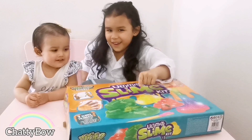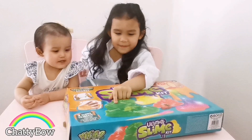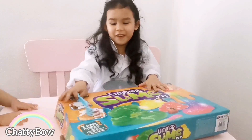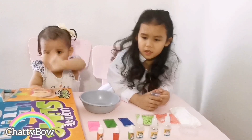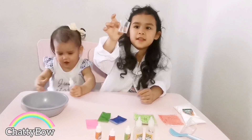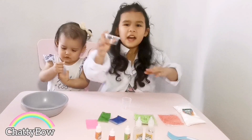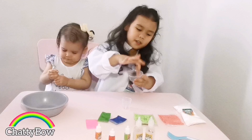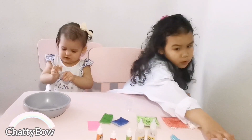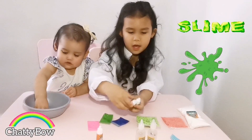Good job, we already done the colors! Anyways, let's get started. So guys, this is a measuring cup and I think this is to put the slime in when you're done making it, so we'll just put that in the corner because we're going to use that at the end. And these are the colors to mix up the slime.